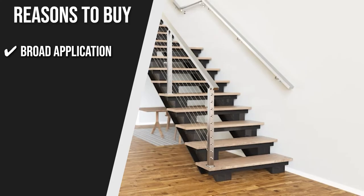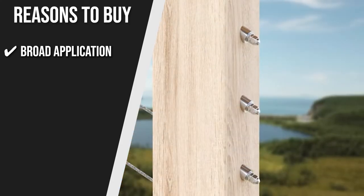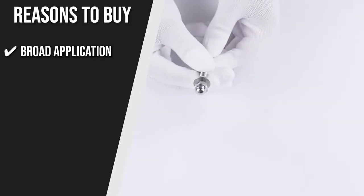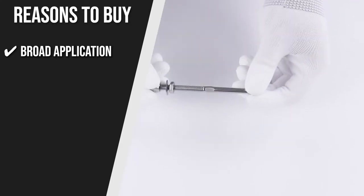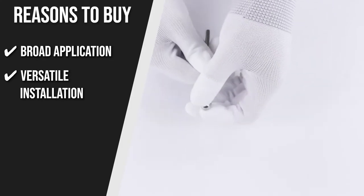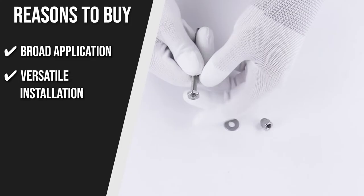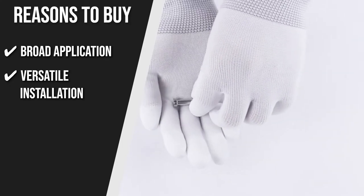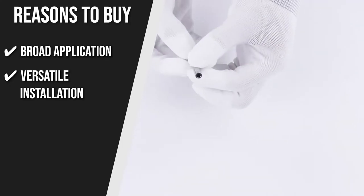Broad Application: Out of the box, you are getting 60 packs of tensioners, 1 piece ¼-inch drill bit, and 1 piece bent wrench that you can use in aluminum and metal posts or wood posts. Versatile Installation: For angled installation, you have the 30-degree angled beveled washer Mozata CR25, and for leveled installation, you can trust the Mozata CB15.